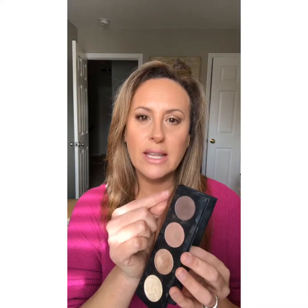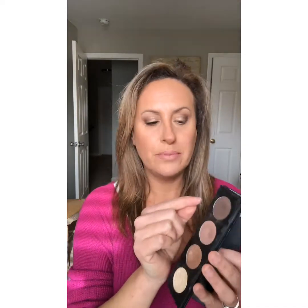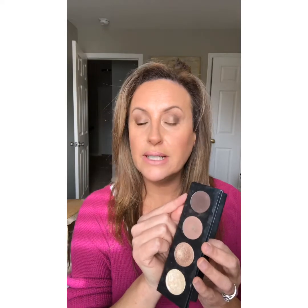If you want to make this a nighttime look, take a flat brush and wet it — either with rose water or just run it underneath the sink — and it will make that color pop. Don't swipe; you're just gonna tap it on. That'll make it more dramatic. You can also darken up the outer V a little bit to make it more of a nighttime look.